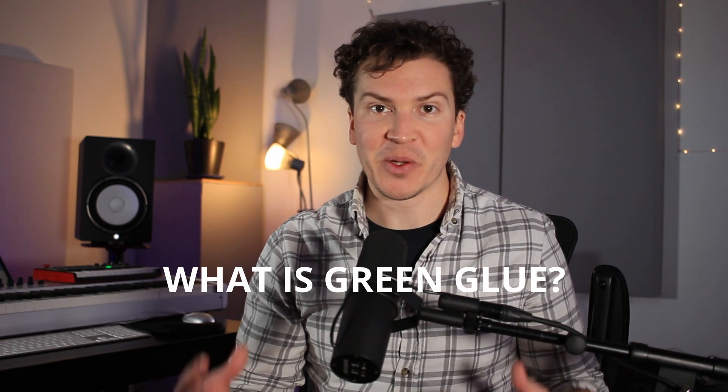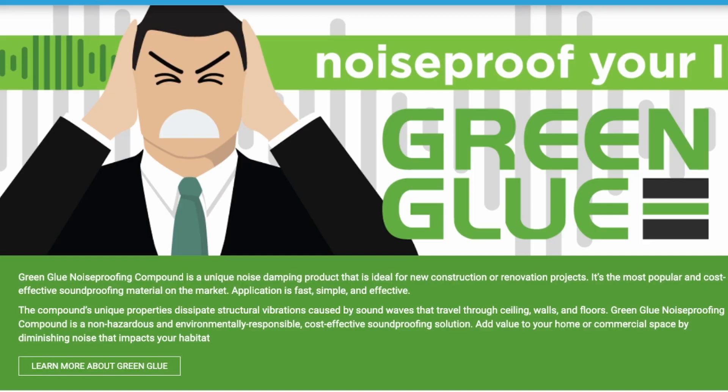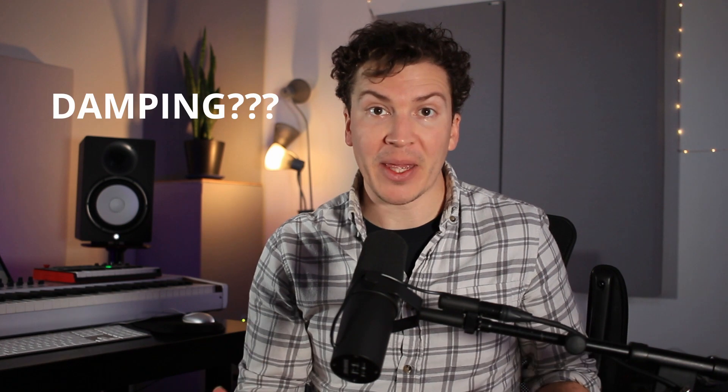So the first question you're probably asking yourself is: what is green glue? According to their website — I'm going to paraphrase a little bit — green glue is a noise damping product that dissipates structural vibrations. What does that really mean? Well, let's break it down a layer deeper and ask: what is damping?